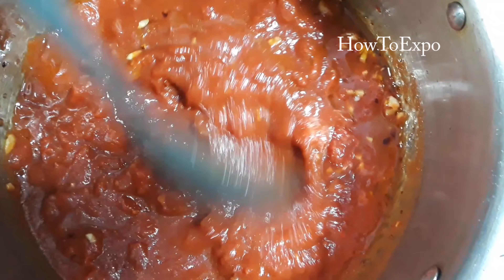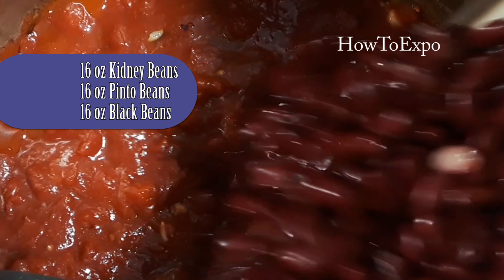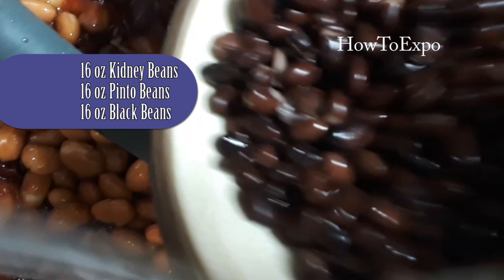Then add all the other ingredients: 16 ounces of kidney beans, 16 ounces of pinto beans, and 16 ounces of black beans. Mix to combine well.